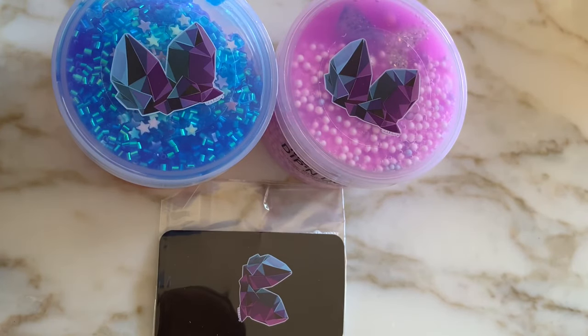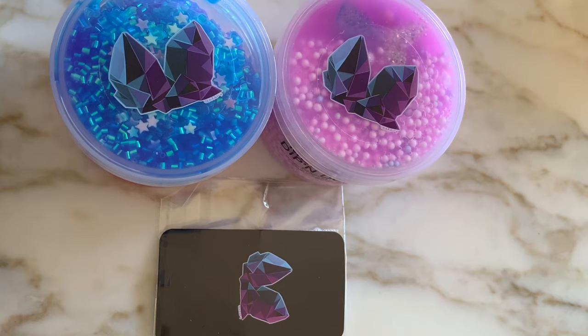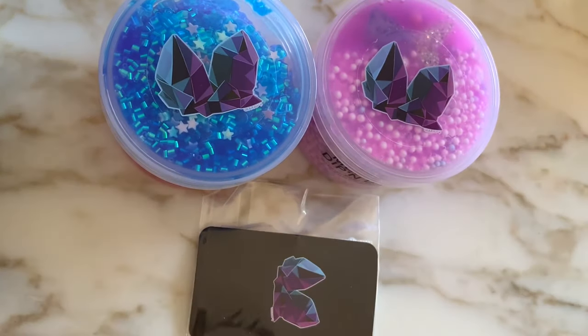That is it for today's review. I hope you guys enjoyed it. Now the question is: has Slime Obsidian redeemed himself? Let me know what you guys think in the comments down below. I personally think he did redeem himself in the textures category, but with the incorrect slime and scent situation, I'm not 100% sure. I've linked his shop down below in the description box, so if you guys are interested in checking out his slimes, definitely go and hit that link.